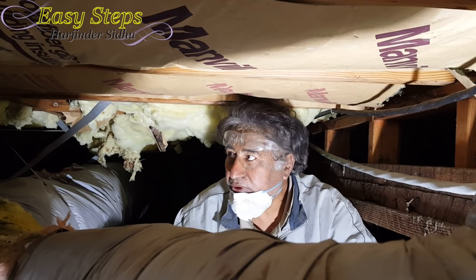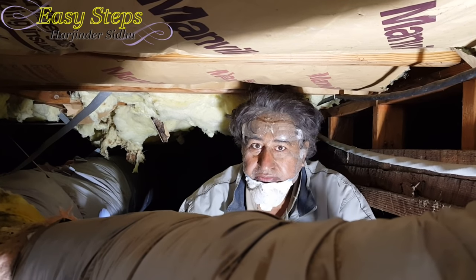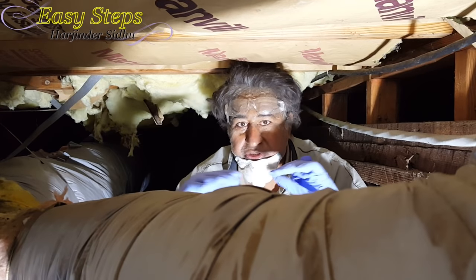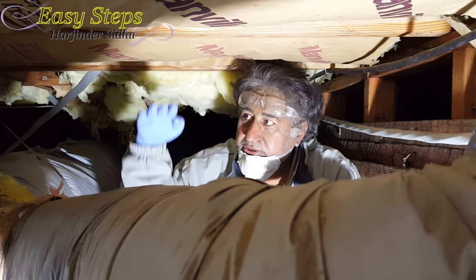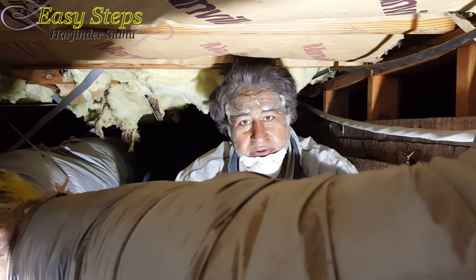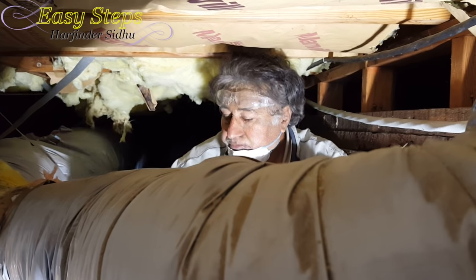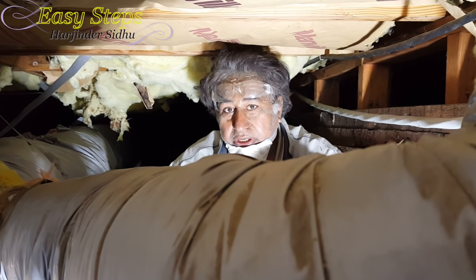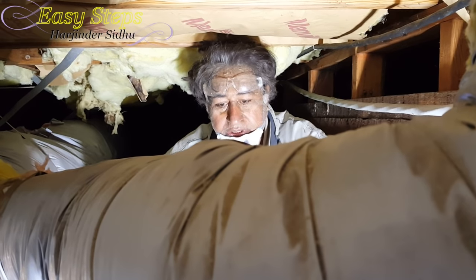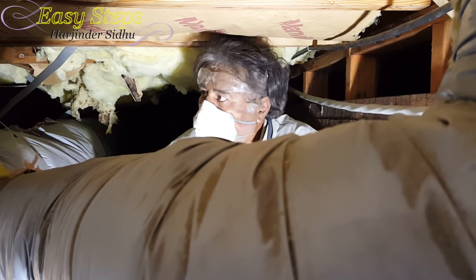This is one of the toughest DIY projects because in some spots you can't even sit down. In the middle of the house I was just crawling, but in this area I can sit. Overall it took me more than eight hours without drinking or eating anything. If you're not used to this, like me, your nose really hurts. If you have any questions please ask, and the materials I used I'll list in the description.